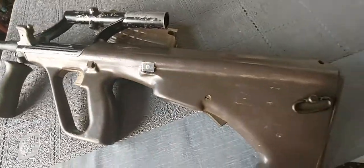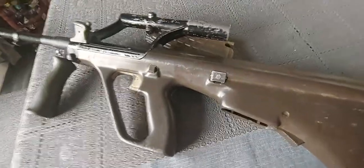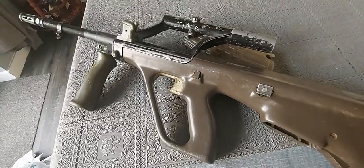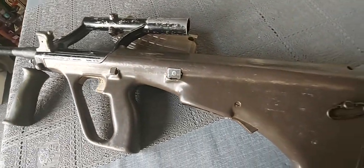For me, this really represents 20th century firearms design, so it definitely has a place in my collection.